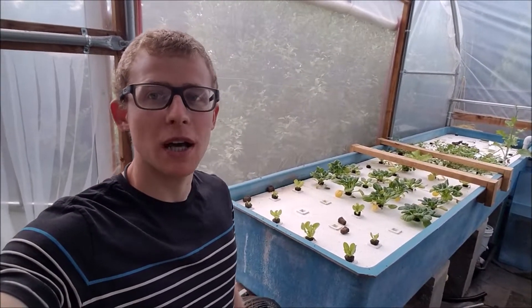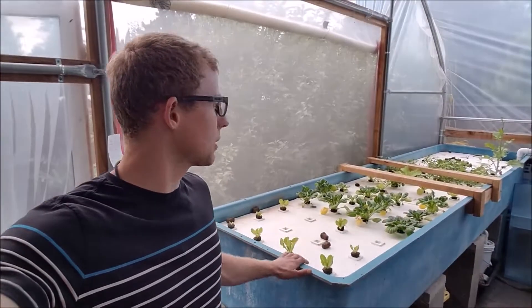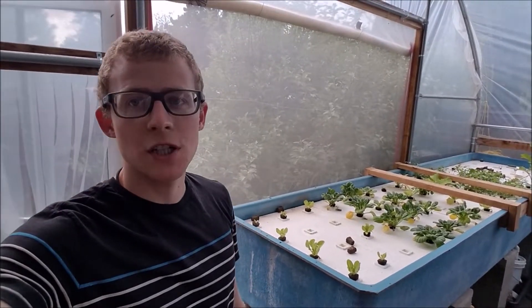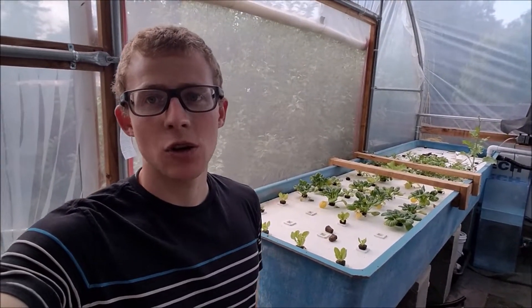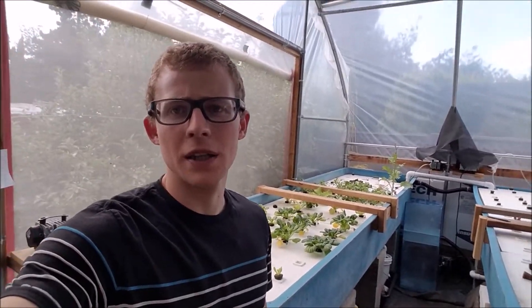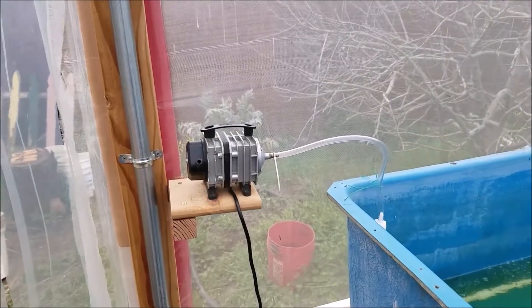In today's video I'll be showing you how I supplied oxygen to my floating raft grow beds. I have two over here, so I'll show you how I supplied oxygen to this one using two different air pumps. The first method I use is half inch PVC pipe put at the bottom with holes drilled in it, and the second method is some irrigation piping for your garden that has a corrugated design with holes in it. For any DWC or floating raft grow bed you need a lot of oxygen for the plants to grow.